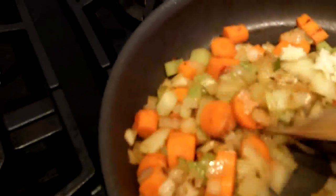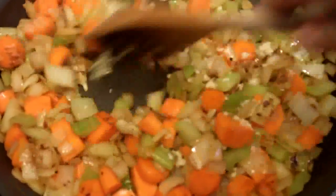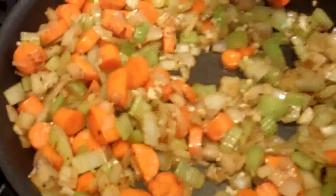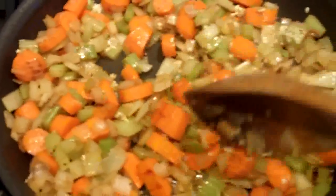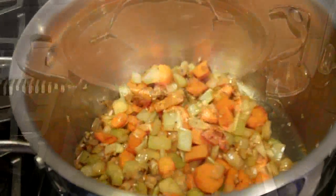Garlic burns very easily, so you always want to add it right at the very end, just before you're ready to take it out. Once that garlic has a chance to incorporate a little bit, I'm going to transfer the veggies to my braising pot along with some of my braising liquid.